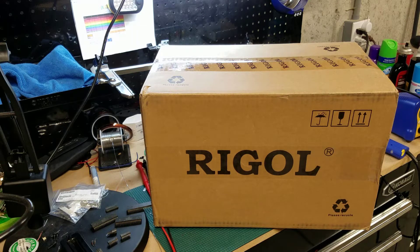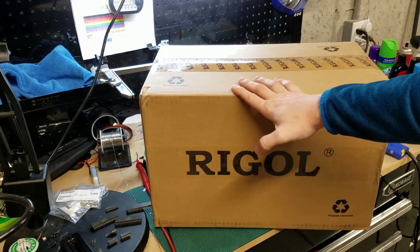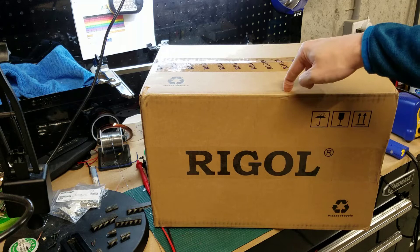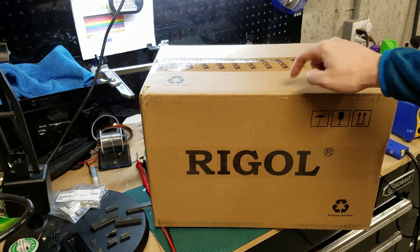This is going to be a really good video. Today on the Pinball Workshop, we're going to get into oscilloscopes. In fact, this is a brand new oscilloscope that I purchased, and I'm ready to dive into it and let's learn together.